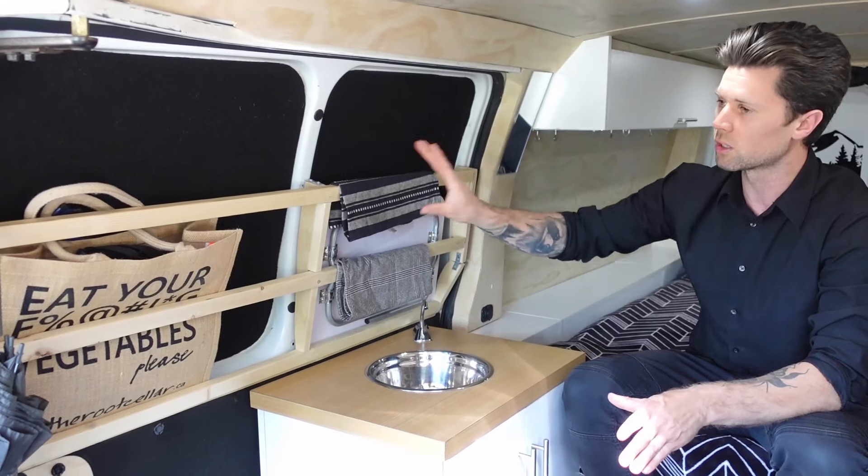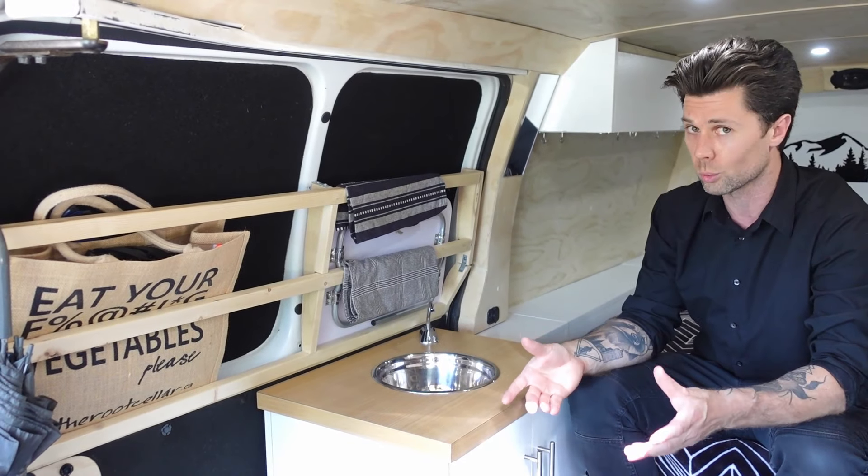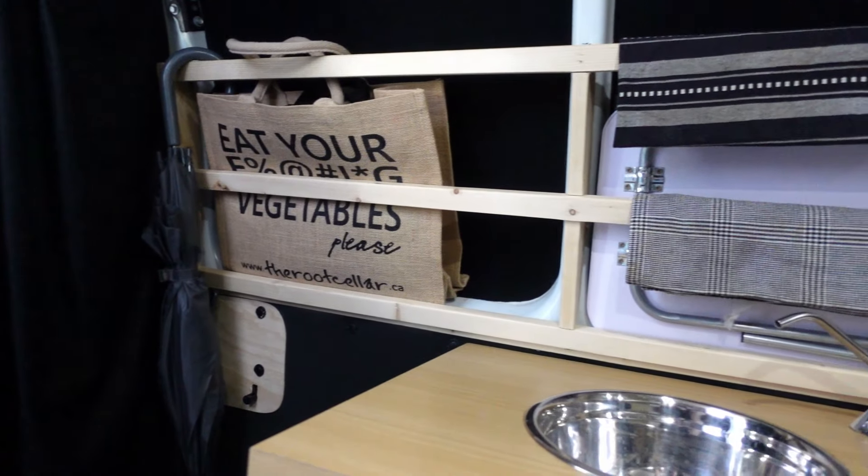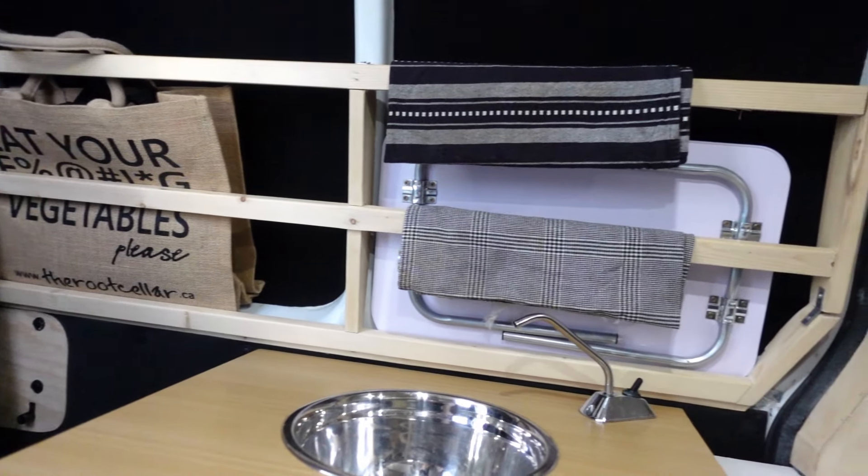Above the sink on the sliding door there really wasn't much space to work with, so I created some brackets to have a little bit more storage and make use of the space.